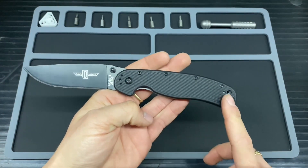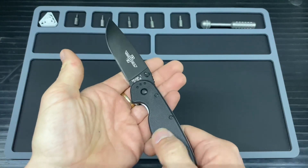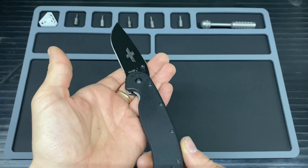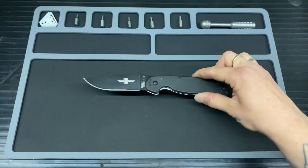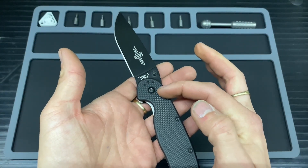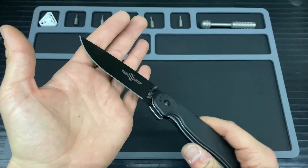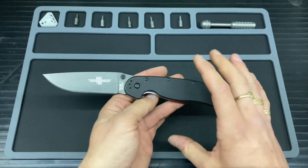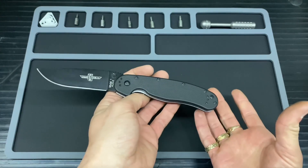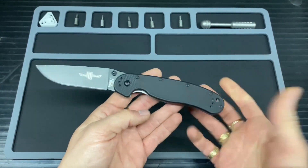This is the FRN black scales version and it has done me well. However, the only small issue I've got is that it does seem to be wearing rather quickly. I did purchase this brand new in box and when I got it there was only a little bit of wear up at the top, and honestly the edge on the steel was absolutely impeccable — it was shaving sharp, I can guarantee that.